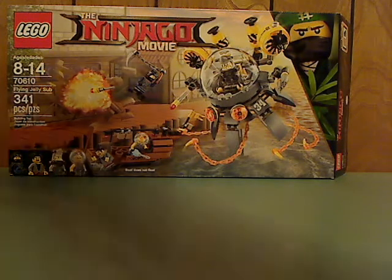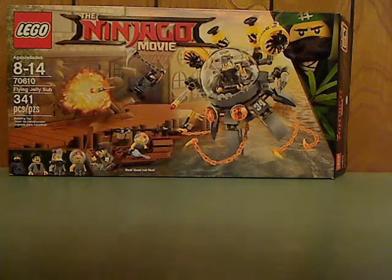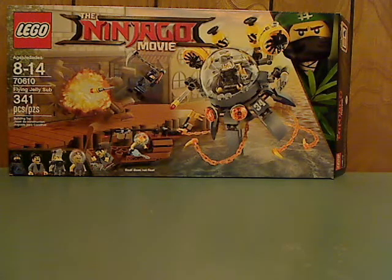On the front of the box here you see the LEGO Ninjago Movie logo. The boat does not float, recommended ages 8-14, set number 70610, and it has 341 pieces.